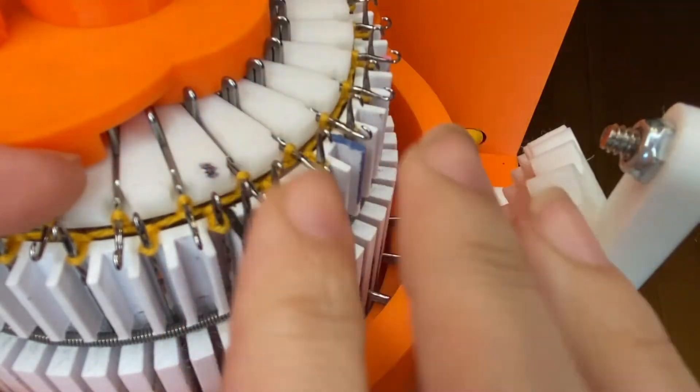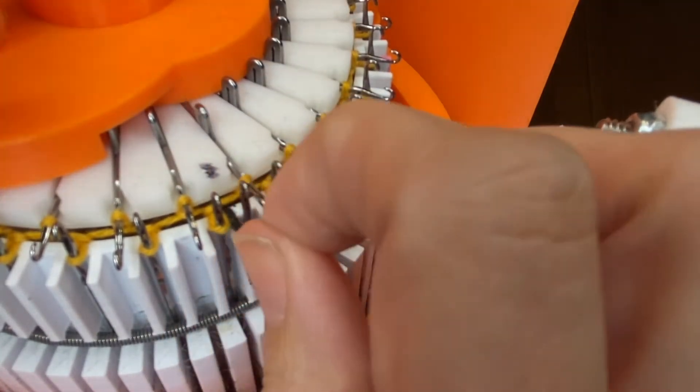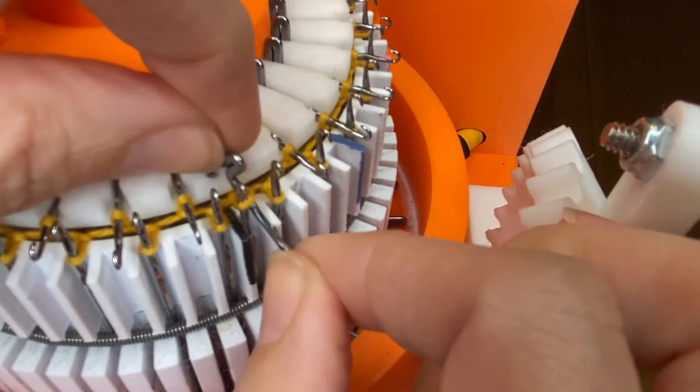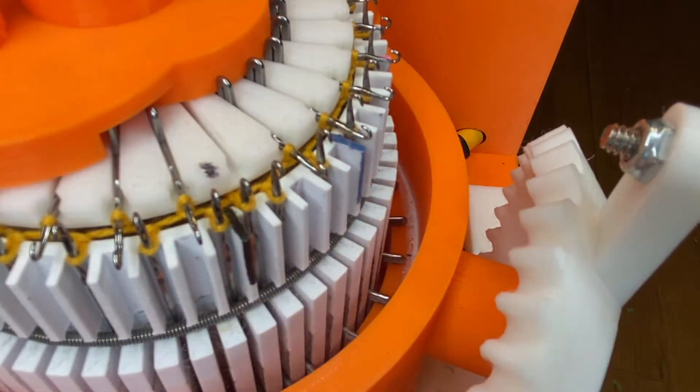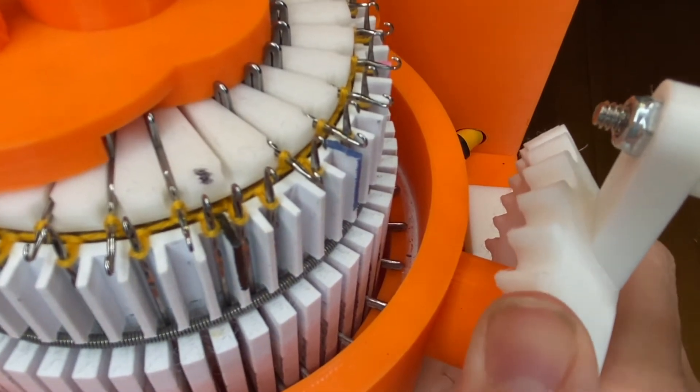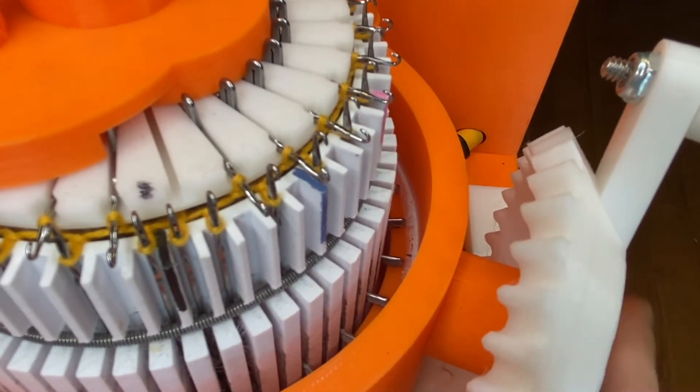Put the cylinder needle in first, make sure the latch is open, and pull out that ribber needle. You can just use the needle to hang the stitch over the cylinder needle. I always kind of tug at the bottom just to make sure it's well seated, and then crank forward to the next one.